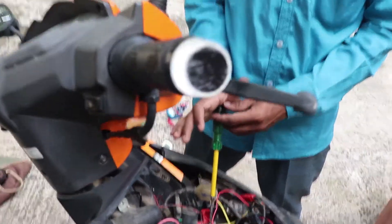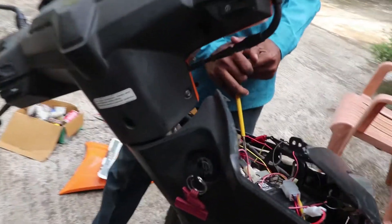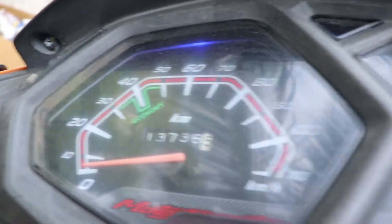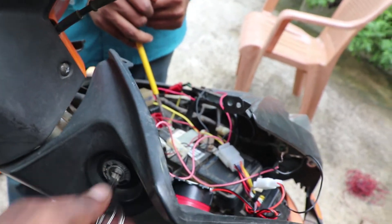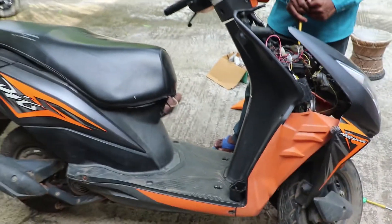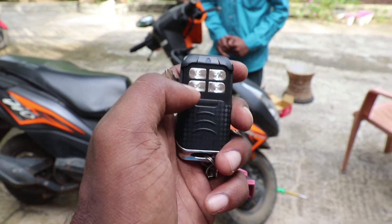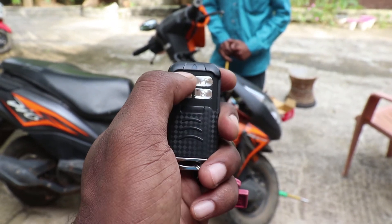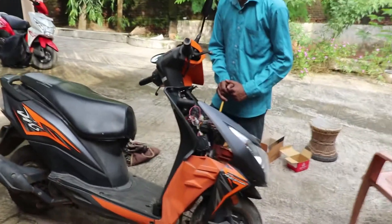The ignition is on. The DRL is on. Now I have the key here. We are on. I turn off the ignition.